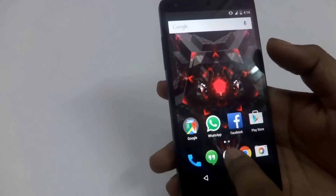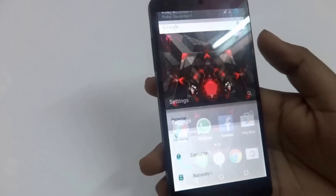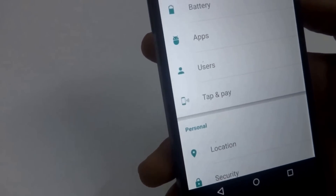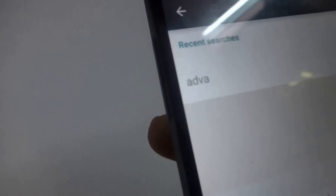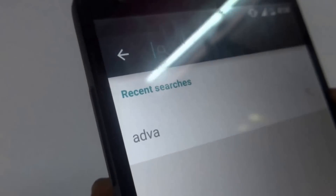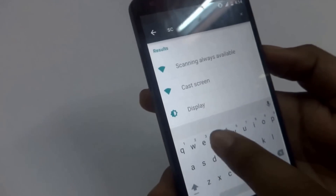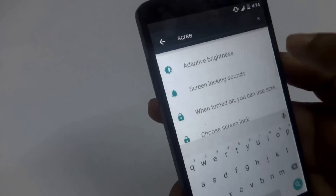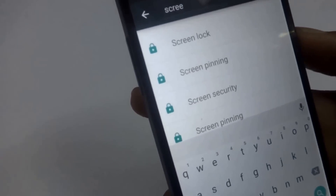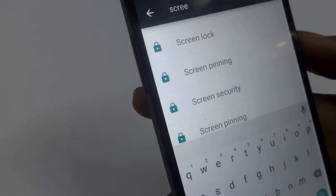Another thing I wanted to share is that there is a search icon in Settings. You can search anything you want inside Settings without having to keep scrolling to find a particular option. For example, if I want to find screen pinning, I just type 'screen' here and I get the screen pinning option right here.